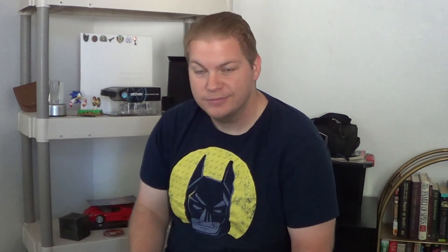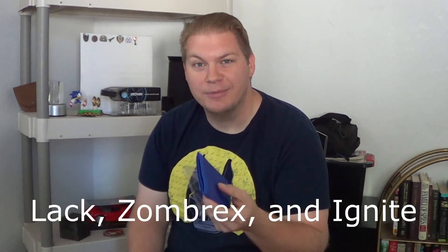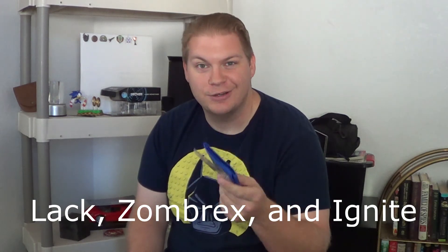Later guys. Don't forget to like, comment, subscribe, watch your videos. Quit whining about stuff you don't like. I'm sorry — I like you guys. Bye.